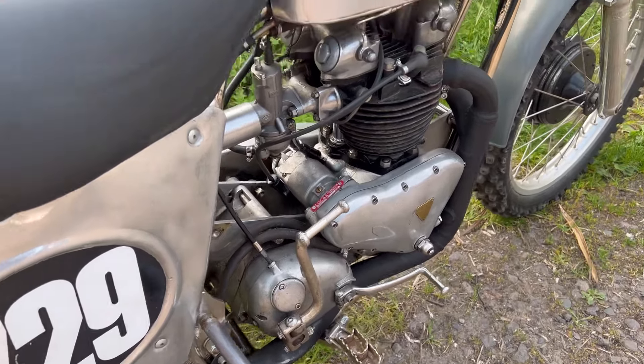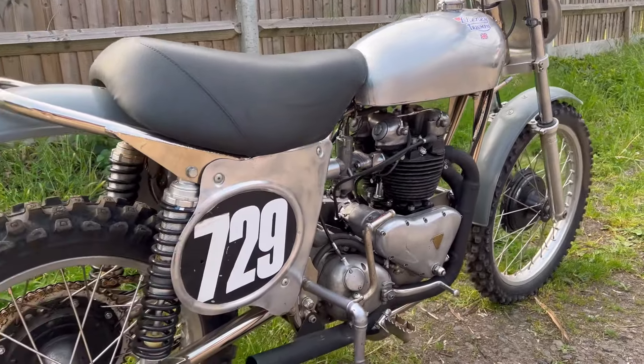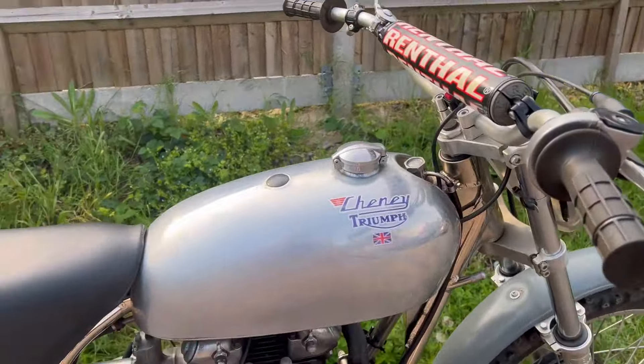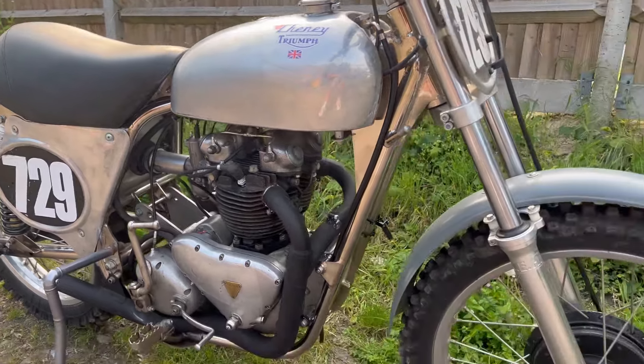This is an old British bike and the gears are on the right side, where usually on modern bikes that is the brake — so we've got to wrap our heads around that. But I've raced these bikes for a long time so I'm fairly used to it. Check out that condition — fantastic. This is one of my all-time favorite bikes, something I can't imagine will ever be for sale. What a lovely bike — I cannot wait to race this.